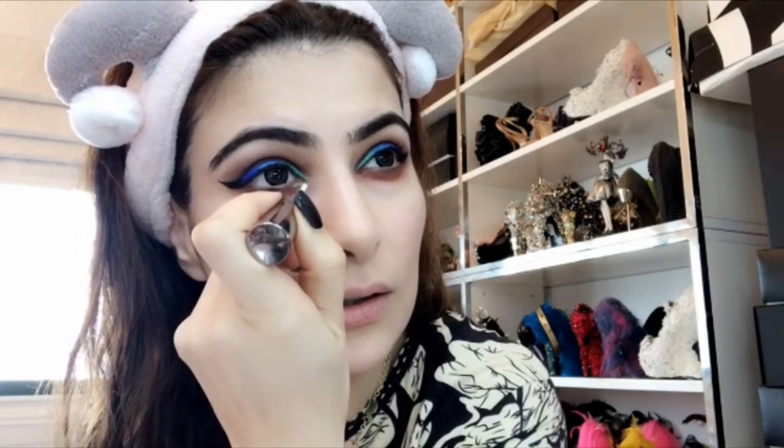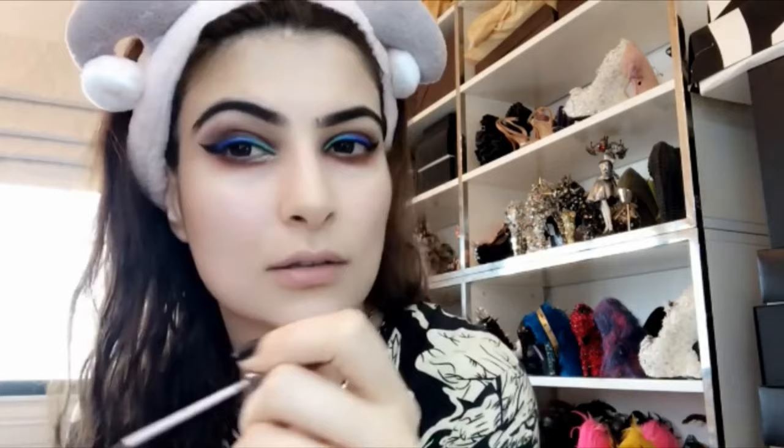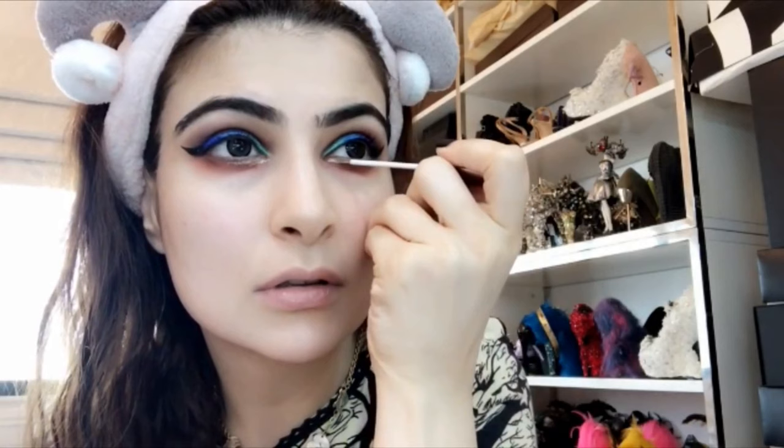Liner only happens with practice, so just don't give up hope, ladies. I cannot find my glitter glue, so I'm going to take my loose black glitter and use a liner that's almost dried out as my glitter glue. Necessity is the mother of invention — I'm going to dip it in the black glitter.